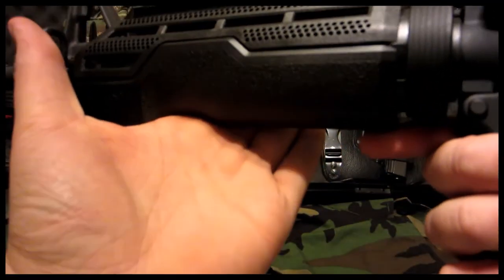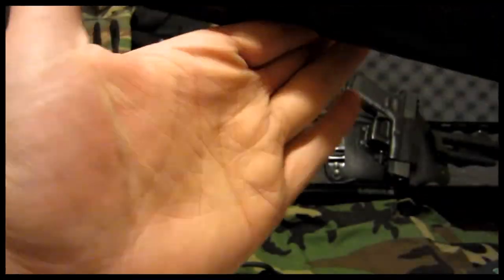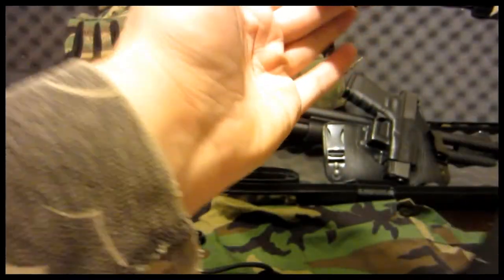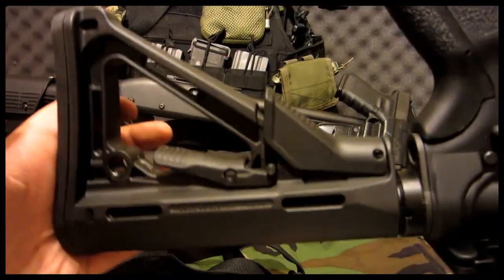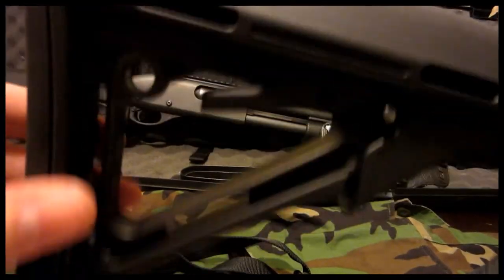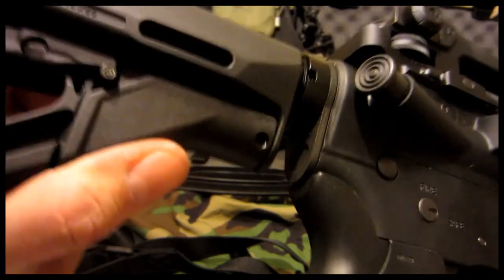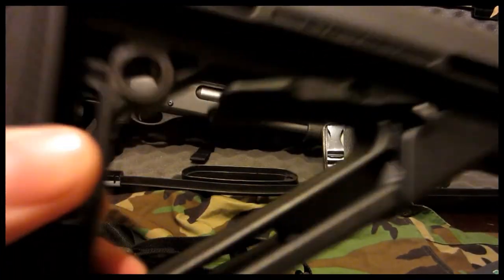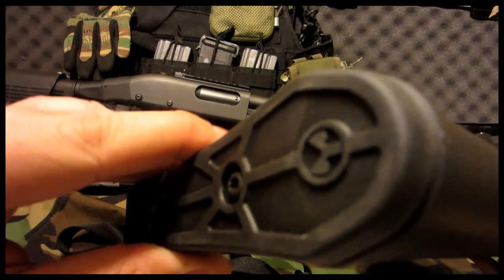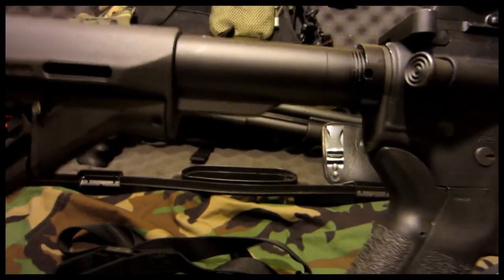It's got a little palm swell here which I kind of like — it's almost like a hand stop too. So if you have an SBR you don't really have to add a vertical grip for a hand stop. If you had a choice between the MOE or the Magpul CTR, I would pay the extra money to get the CTR, because the MOE rattles. But the CTR has this friction lock, and when you engage that it basically takes all the rattle out — there's barely any. It makes it a lot sturdier so you don't have as much play when you're shooting.